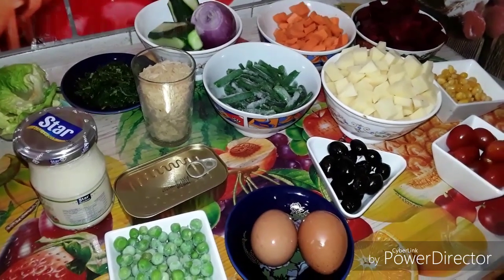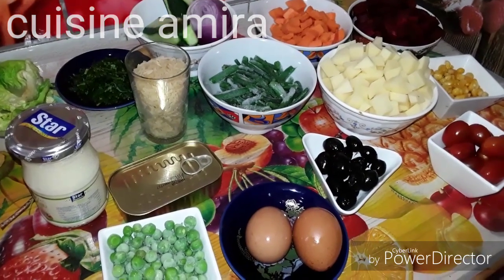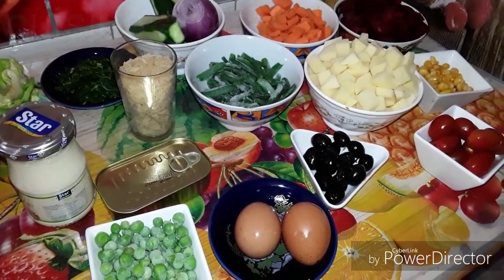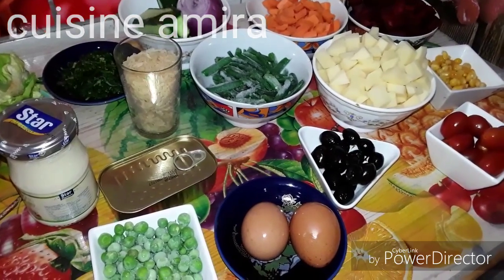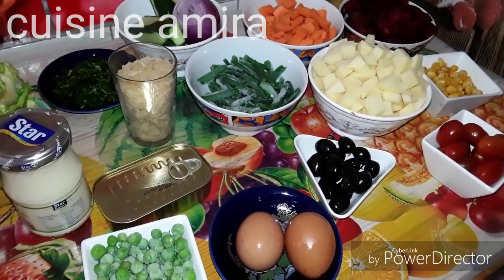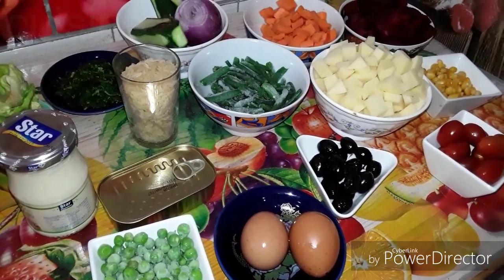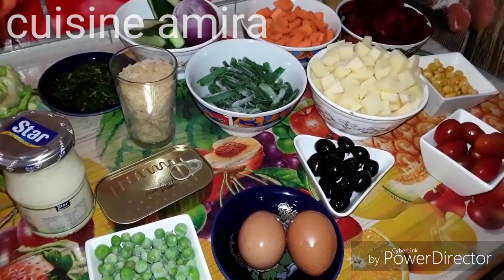عيد مبارك سعيد، كنسلم على سريدة وسارة، ومنساش فاطيمة ومنساش أم مباروة يعني حياة، كنسلم عليها وكنقول لكم عيد مبارك سعيد. باش تعيدوا وتعاودوا كتمنى لكم يكون عندكم يوم جميل.